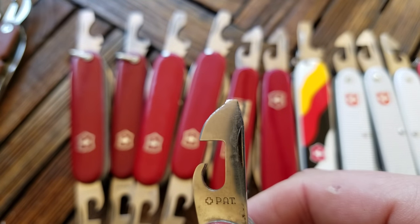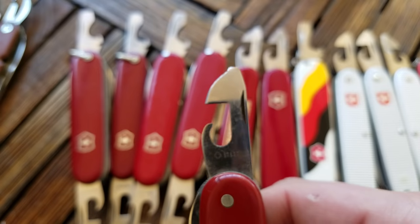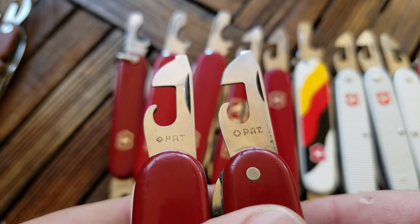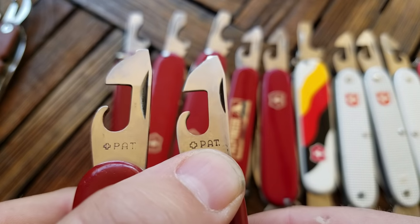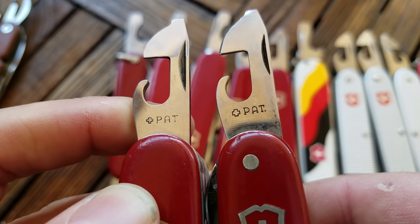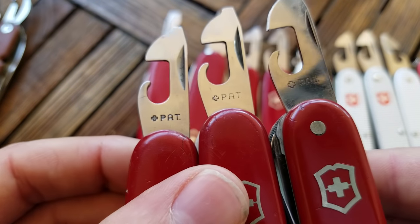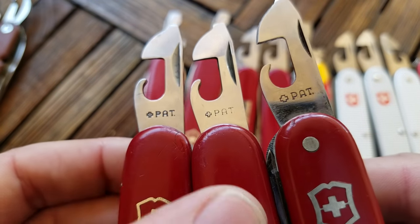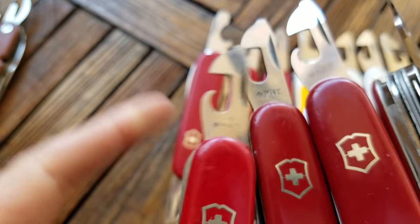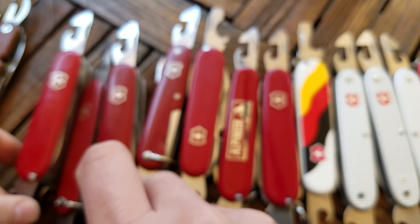The can opener introduced in 1951 has this Swiss pet on it, and that pet does change over the years. This one's probably from the 50s and it's got this big chunky cross, while another has a skinnier cross. The font changes a little bit too. Here's one from the 60s — the cross is a little different on these two. And this one's from the early 70s. Just little changes you'll see in that pet symbol on the can opener.